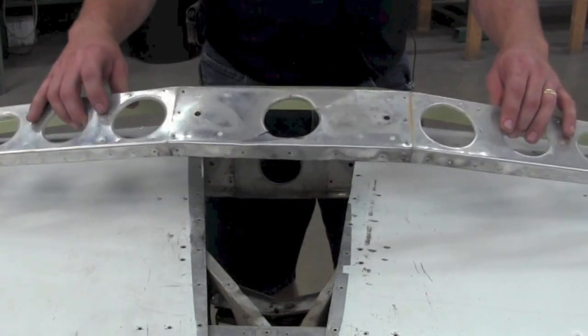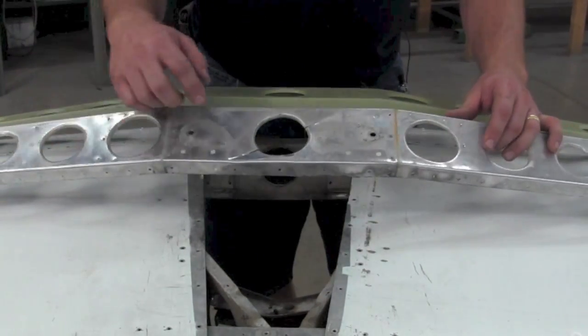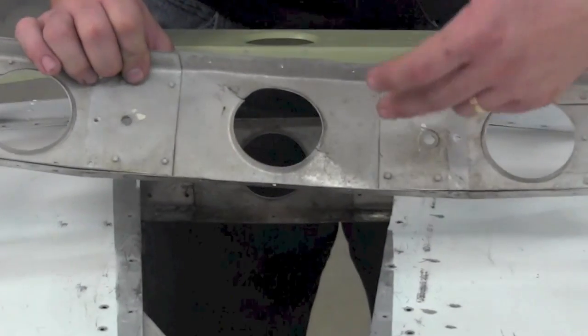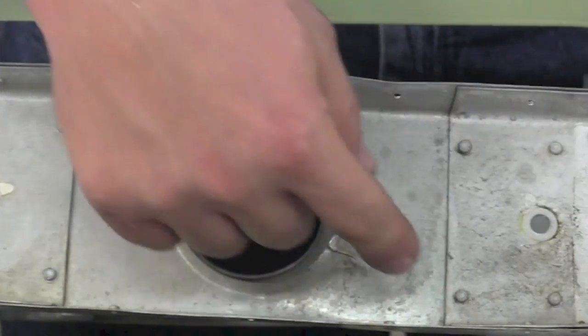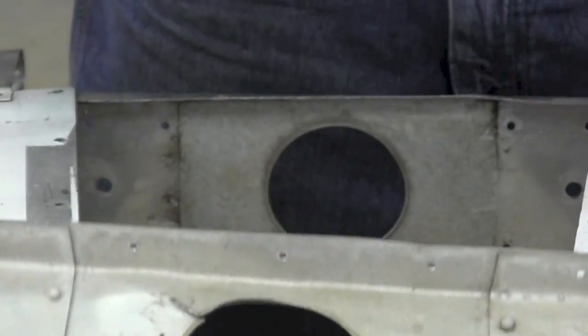Here is the spar that we've taken out of a stabilizer. You'll see the stress cracks and stress marks on the spar — this is what you'd be looking at from the inside looking in. You can also see the original doublers on here, not covering the problem area.